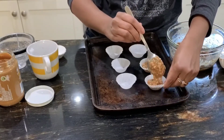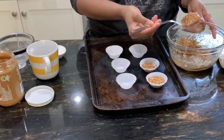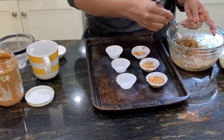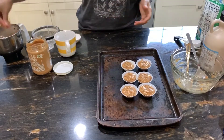This recipe makes about six mini cupcake cups, and you can easily double the recipe to make a larger batch. You can also use a larger size baking cup instead of mini baking cups, but I find that this size is perfect.